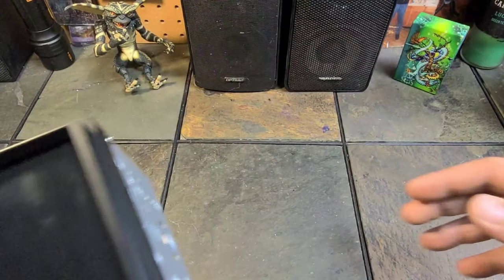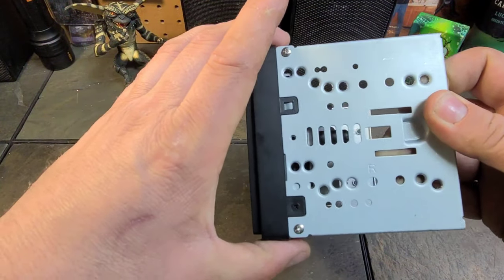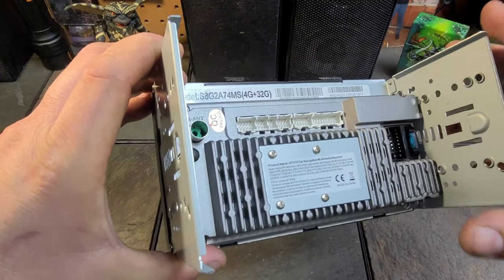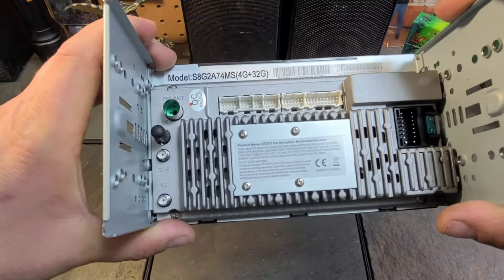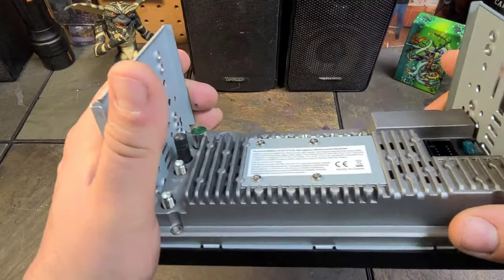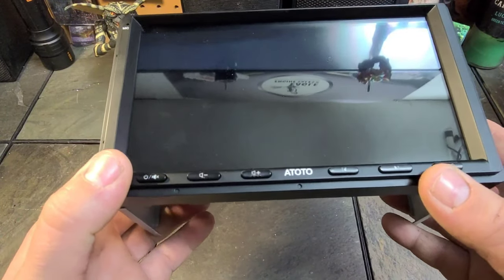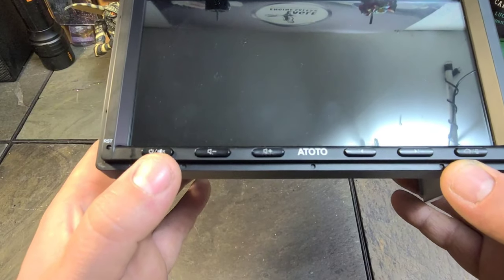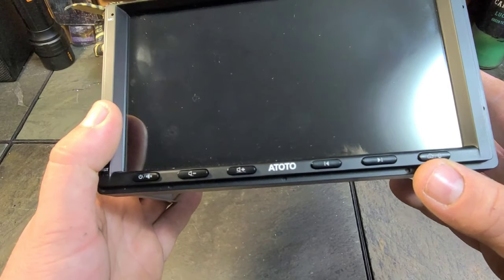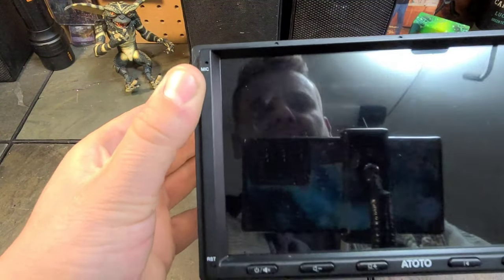A quick look at everything inside the box. We'll start with the head unit — I already have the side double-din panels on it. It is rather small, and that's good because there are a lot of wires and connections that can connect to this, and being small gives you more room. That said, it feels very substantial and very well made. Right off the bat, we have six buttons on the bottom: power/mute, volume up and down, navigate left and right, home/microphone button. On the bottom right is a reset button, and the internal mic is located on the top left.